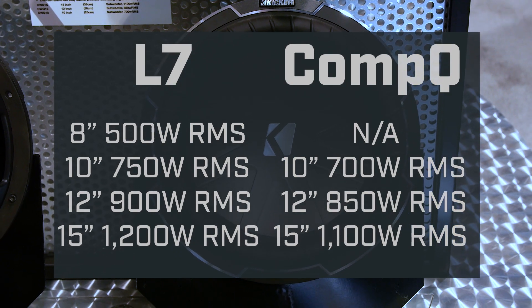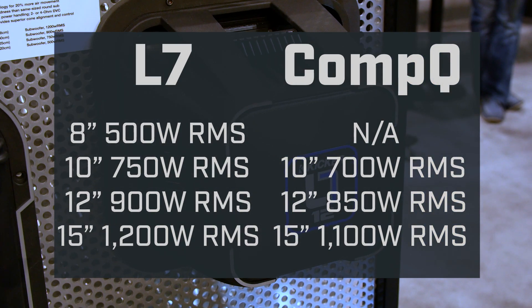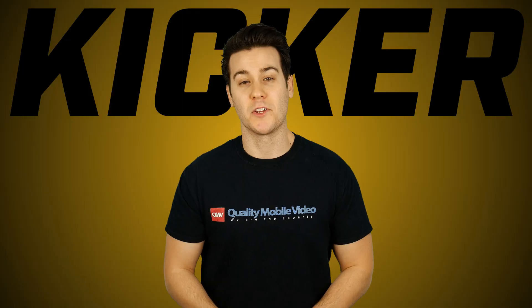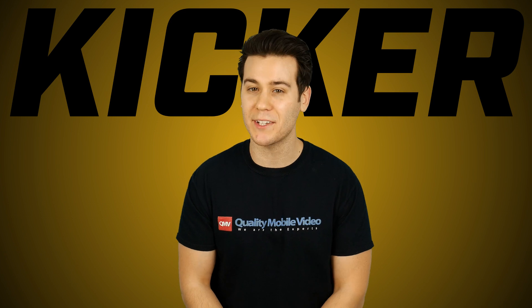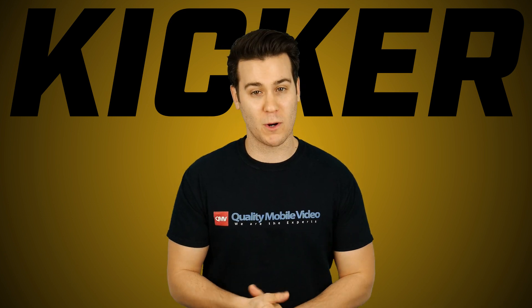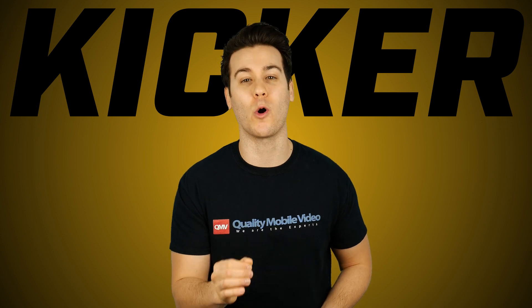Both subwoofers have some serious capability, although the L7s have more continuous power handling than the Comp Qs. So if you're not limited in space and want a ton of bass with great sound quality, go for the L7. If the square design is a little too intimidating for you, get the Comp Q. Either way, you're going to win.